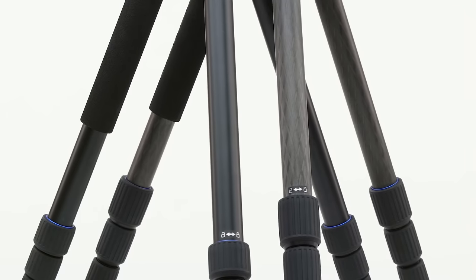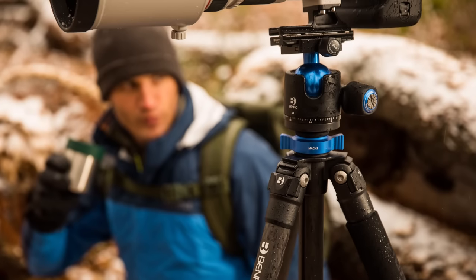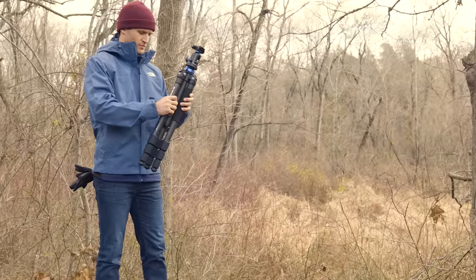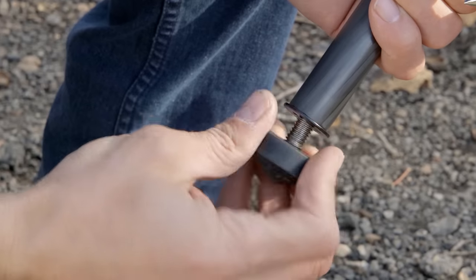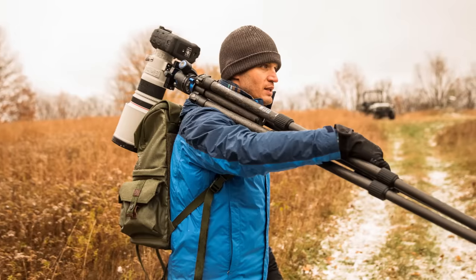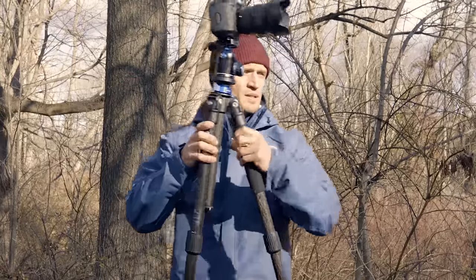Consisting of both aluminum legs and our nine-layer carbon fiber legs, both of which offer high levels of strength with very low weight. Utilizing high-performance rubber twist locks for improved ergonomics, lightweight magnesium castings, and a set of spiked feet for shooting on outdoor terrain. Mach 3 tripods will battle the elements to outlast the lightest, strongest tripods on the market.